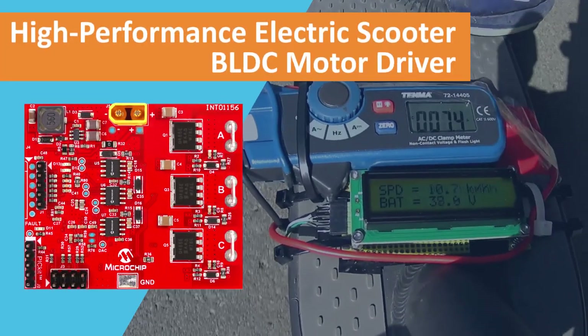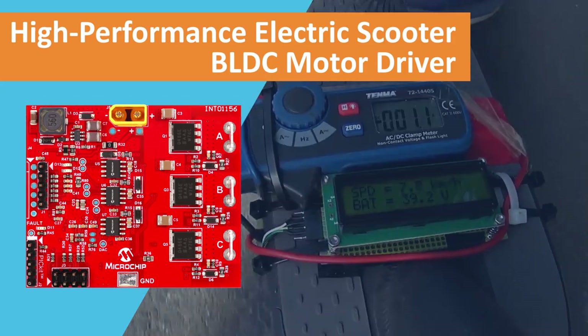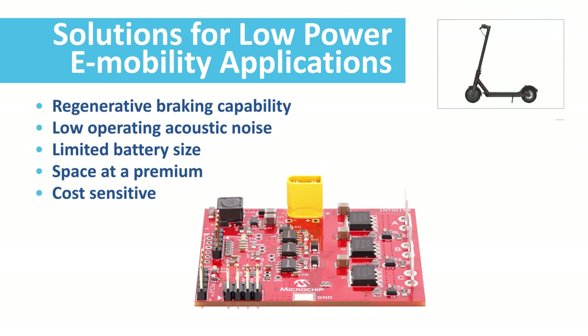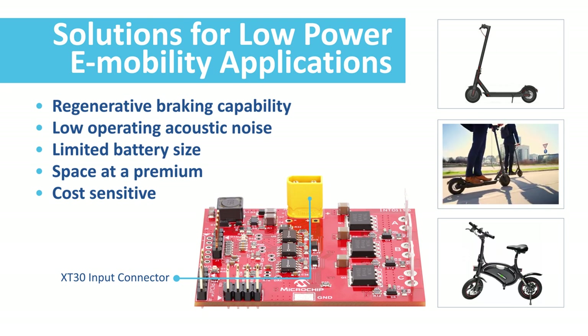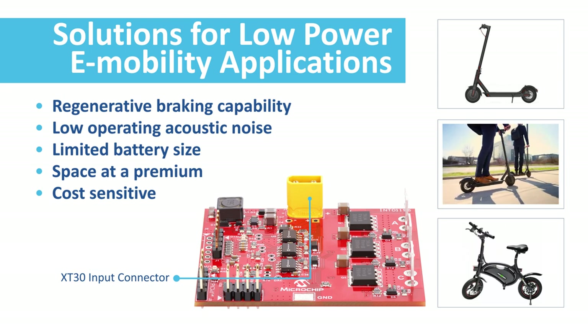In this video we will introduce you to our new reference design, the high performance e-scooter brushless DC motor driver. Motor drivers for modern low power e-mobility applications like e-scooters and small e-bikes pose new challenges for developers. The battery size of these applications is limited and the motor driver must provide high efficiency to maximize the battery life.